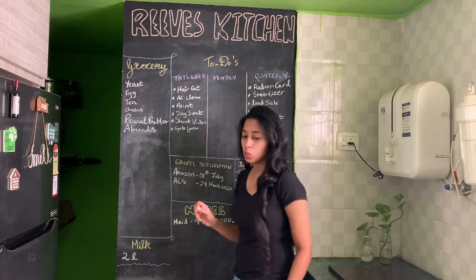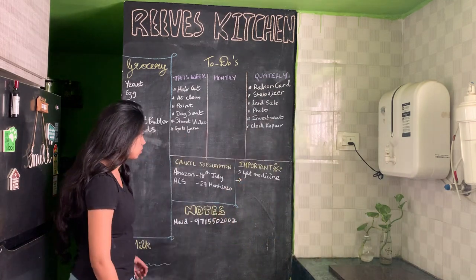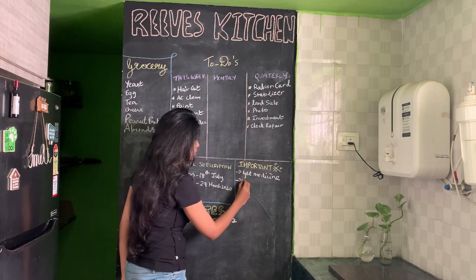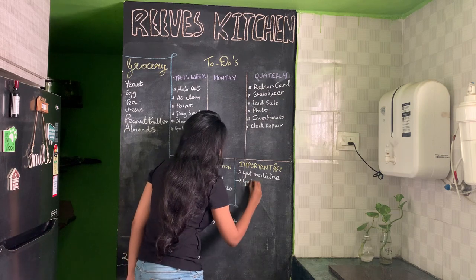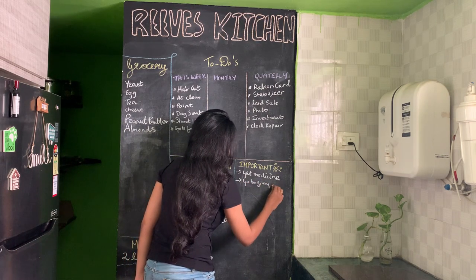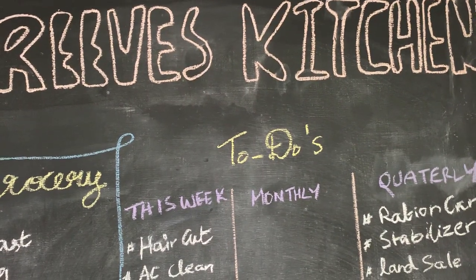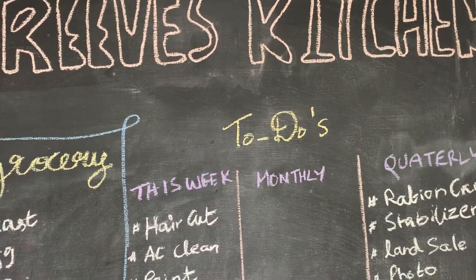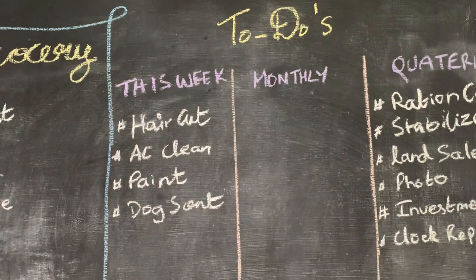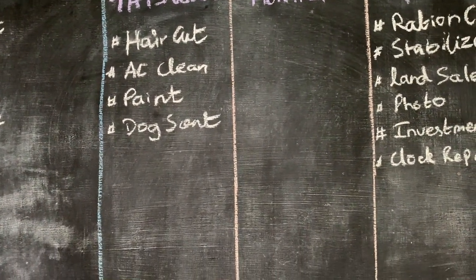Let me tell you how to make this chalk paint wall quickly. If the color of your wall is dark, you need to apply primer before painting the chalk paint. If it's a light color you can directly proceed with the chalk paint itself. Next, dilute the chalk paint with 20% water and apply to the clean surface using a roller. Allow it to dry for six hours before applying the second coat — yes, you need to apply a second coat as well.